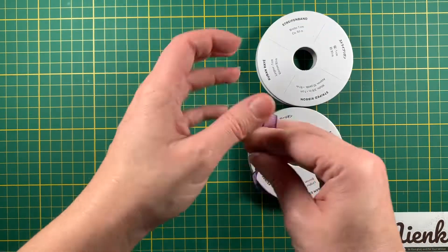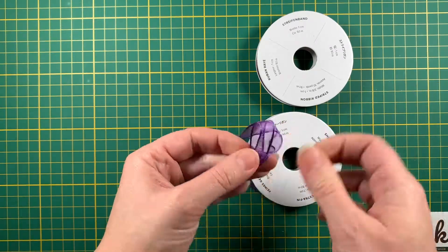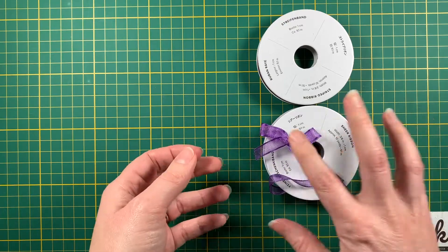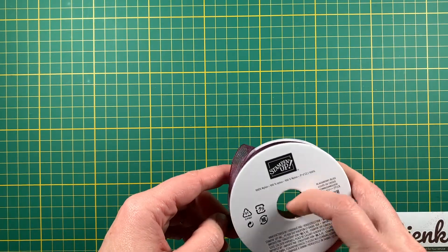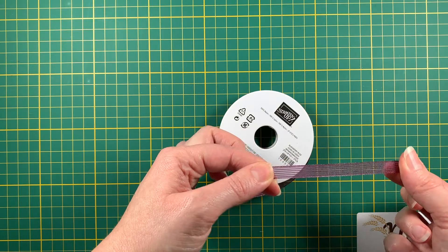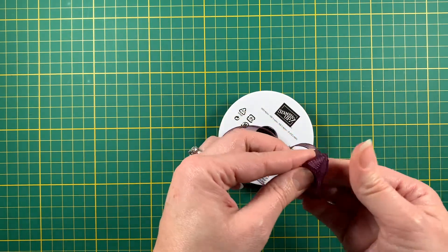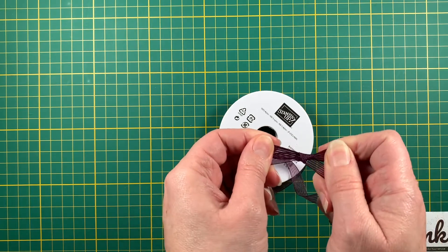From the mini catalog I got this sheer ribbon — isn't that pretty? I'll definitely use this on a lot of things. It ties a bow so lovely and it doesn't slip, so your bow doesn't come undone. And then I also got this striped ribbon — Blackberry Bliss and Gorgeous Grape sheer ribbon. Do you see the texture and lines on there? This one is a little bit stiffer but it still ties a bow beautifully. I have projects I want to use this color on.